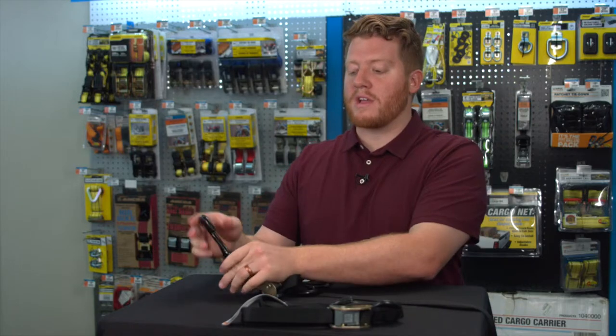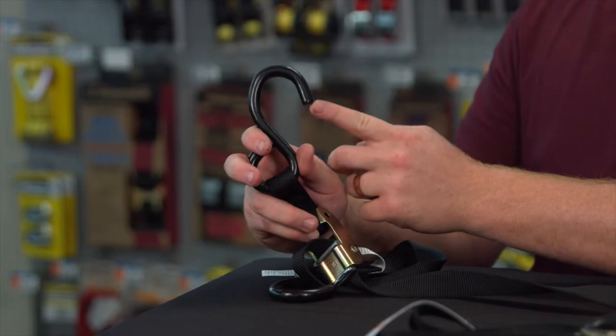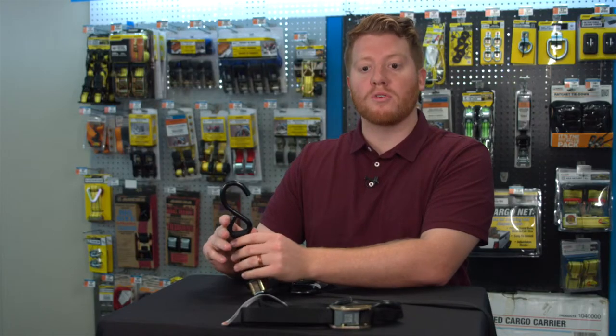At the end here at the cam buckle, we have the vinyl covered S-hook. It's nice and smooth, so you can be fairly confident that you won't scratch your motorcycle or ATV.